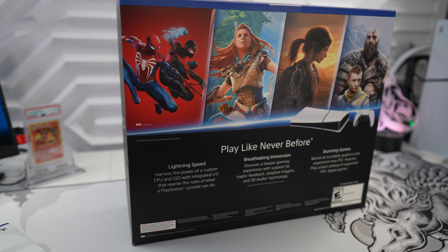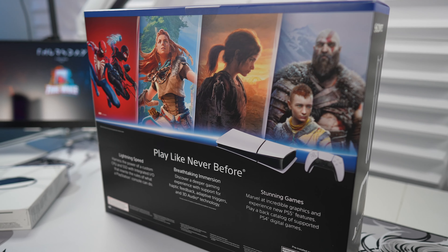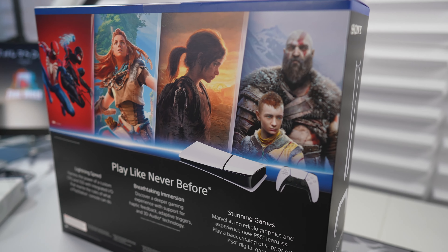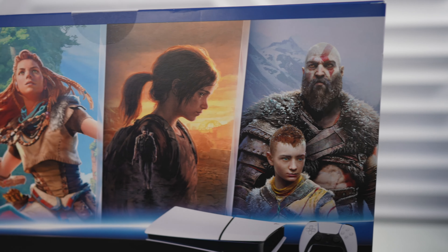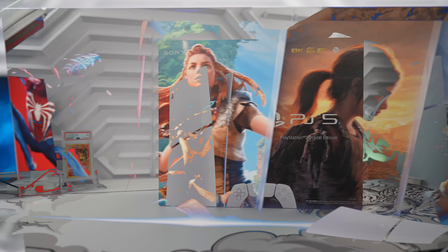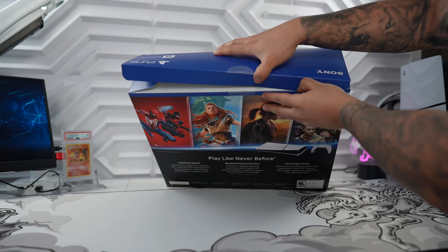The box of the digital version features a nice black theme and on the back we have some of Sony's exclusive gaming artwork. This doesn't come bundled with any games sadly so it's just a console, which Sony upped the price to $450 for the Digital Edition. Opening up the box is very simple and I love how these new slim models have smaller and lighter boxes.